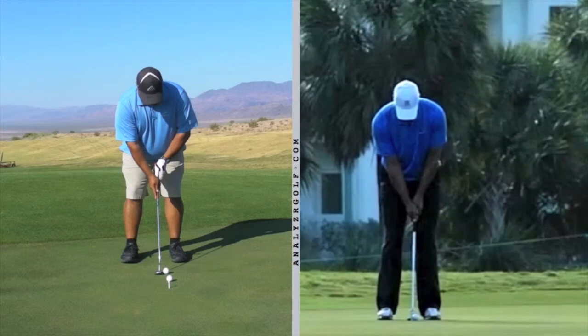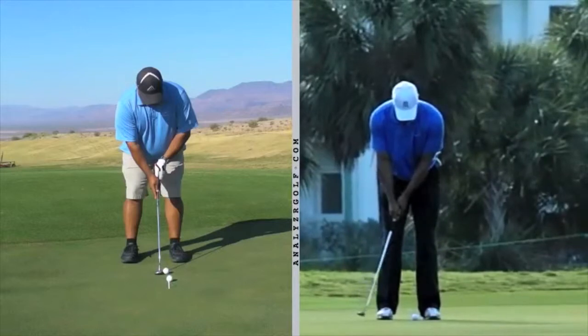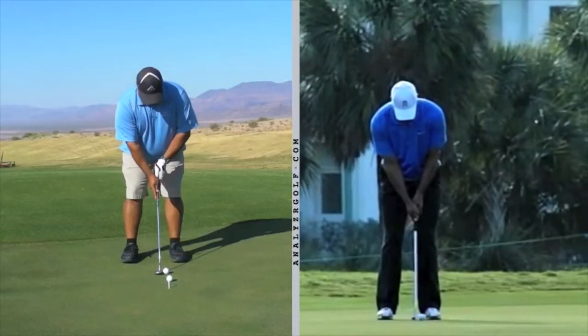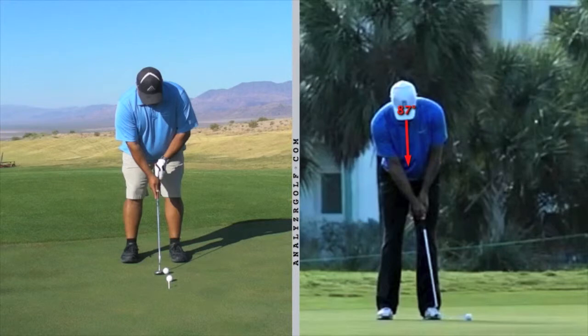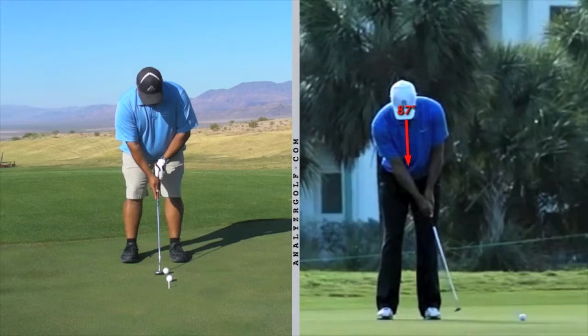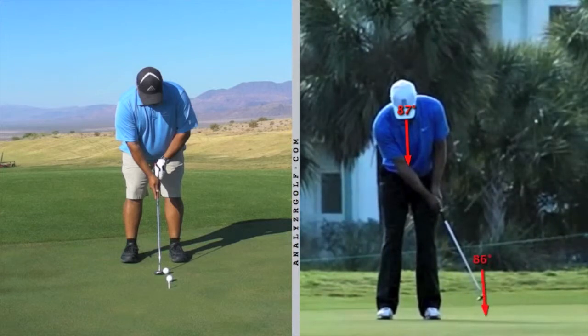Now let's look at Tiger's stroke. He's very solid, no wristiness in his swing. As he hits the ball, his eyes are looking down. As the ball rolls away, he doesn't turn his head early. He's still looking down.